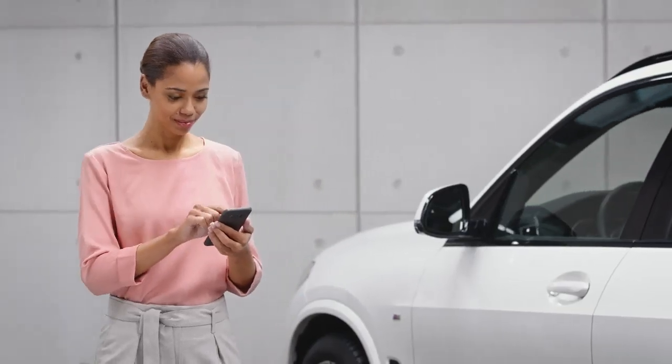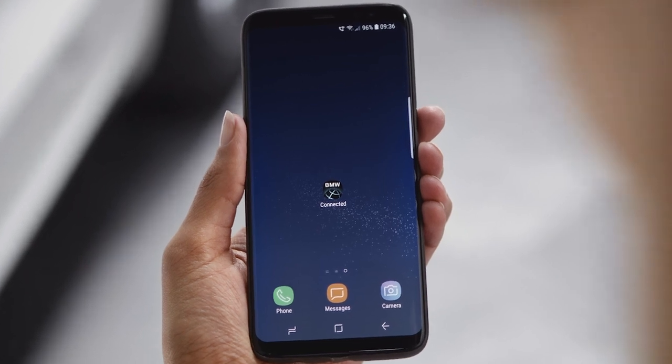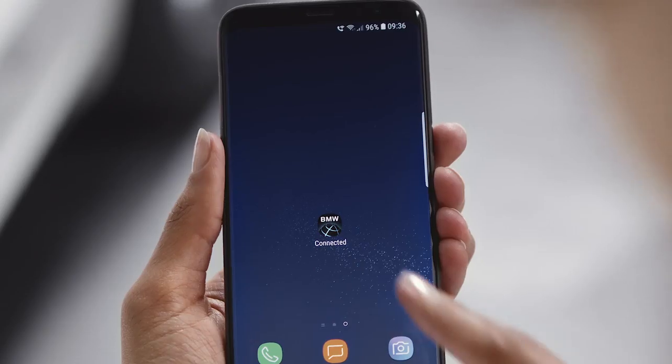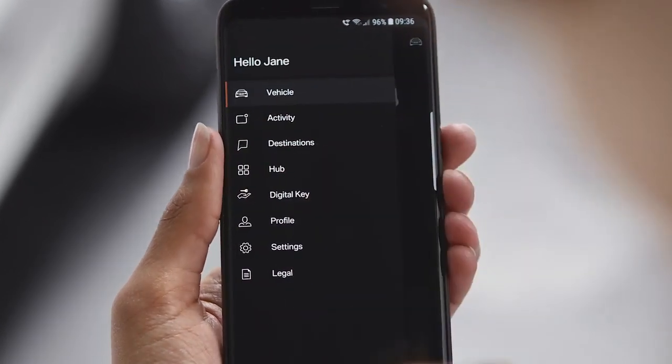What is required to use the digital key? Make sure that the BMW Connected app is installed on a compatible Samsung device. You need to be logged in and your BMW has to be linked with the Connected app.